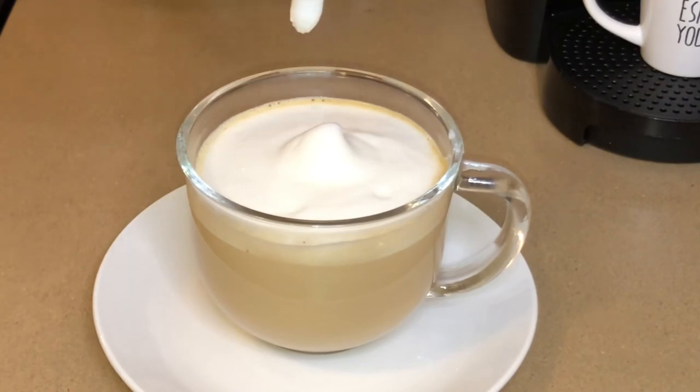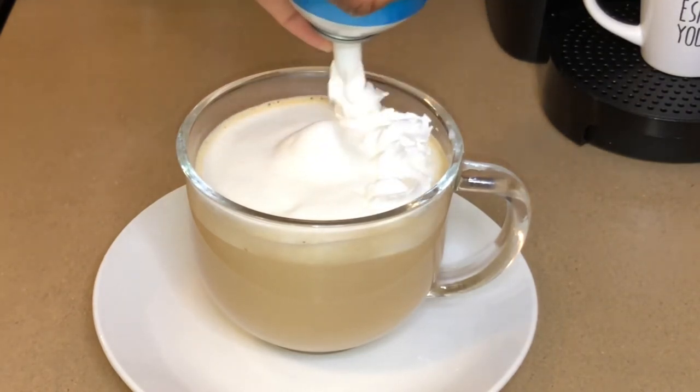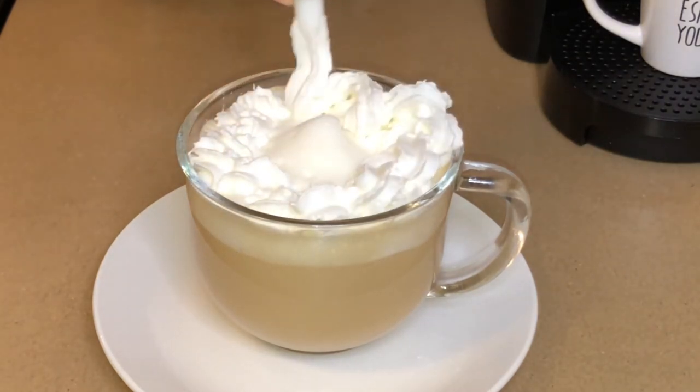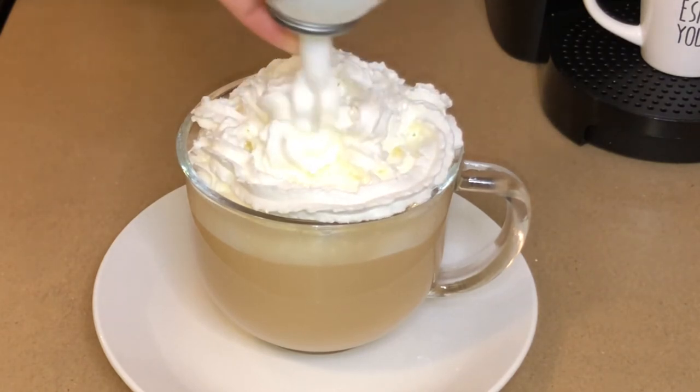So here we're just going to finish this off with some whipped cream. You can use fresh whipped cream if you have it. You also can use Cool Whip in a container, but this is what I had in the refrigerator, so we're just going to use this.